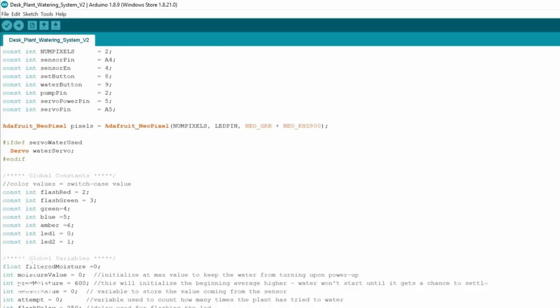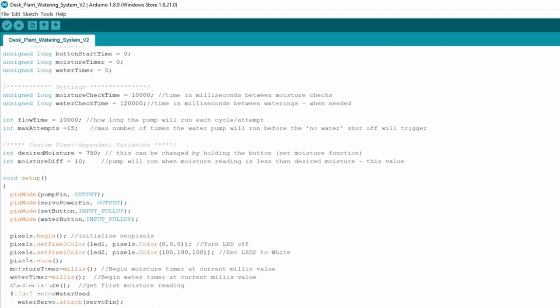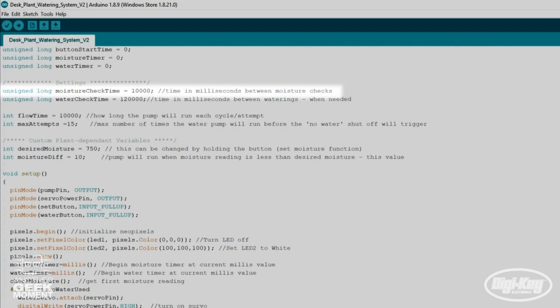Next we have some settings that worked really well for my plant — you may want to change them depending on the plant you're watering. The first is moisture check time, set at 10 seconds between moisture checks. The next is water check time, set at two minutes — that's the delay between each watering, which gives the sensor enough time to check moisture and let the water absorb into the soil so you know if your moisture has reached its target level.